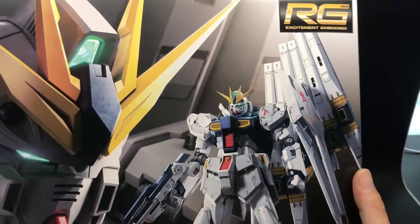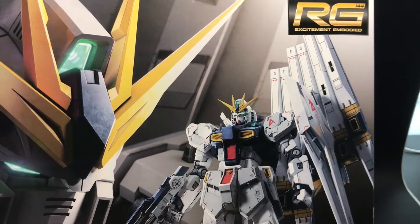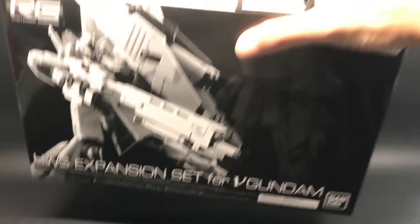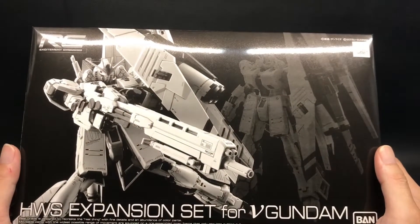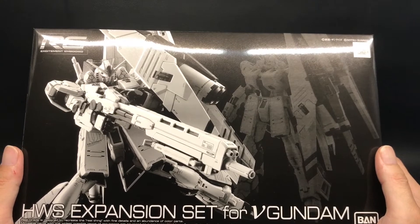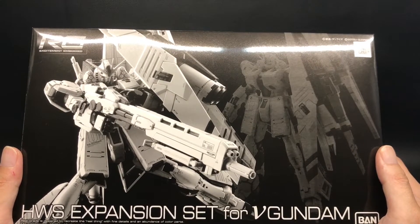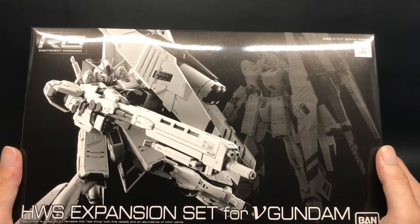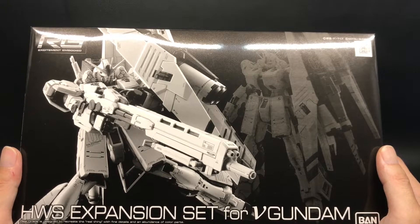Is this the RG V Gundam? No, but half is correct. There is the RG HWS V Gundam from V Bandai. Mine is the HWS extension set for V Gundam. Of course, you can also buy the set HWS V Gundam, which includes the extension set.